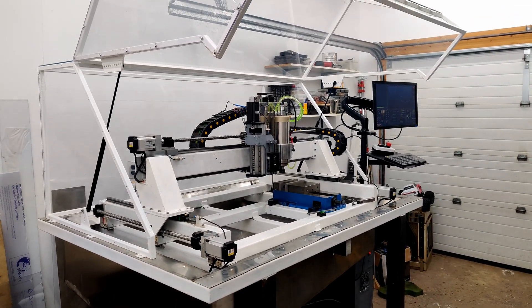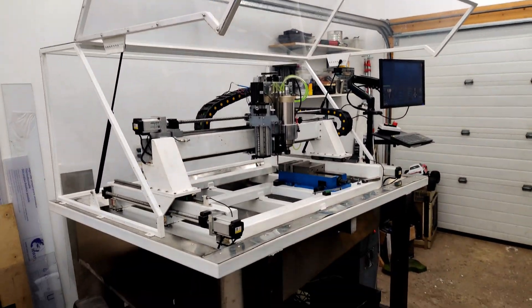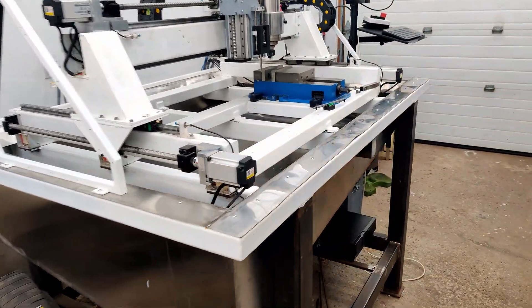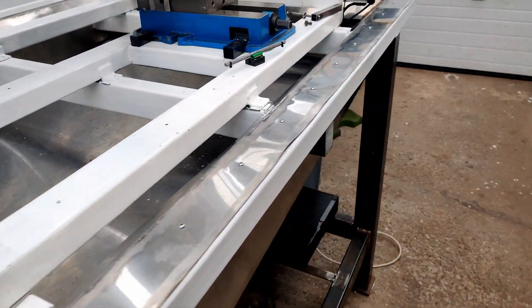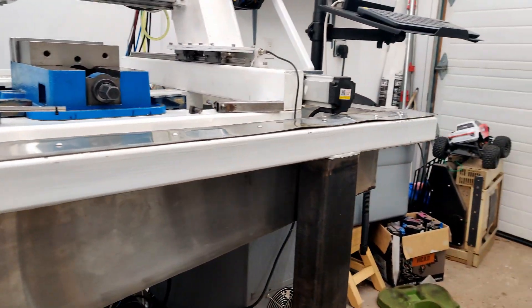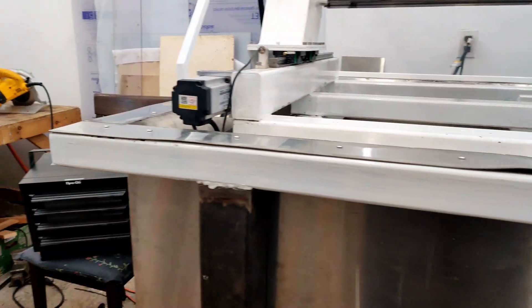How are you guys doing? I got the CNC machine back together and it is running now. We got the front here all bolted down. Unfortunately, we got some problem areas, so I'm going to have to deal with those.